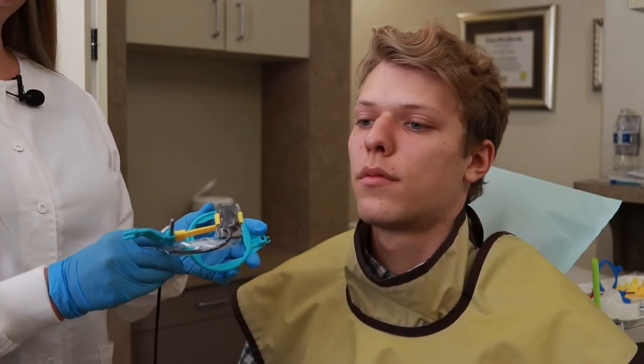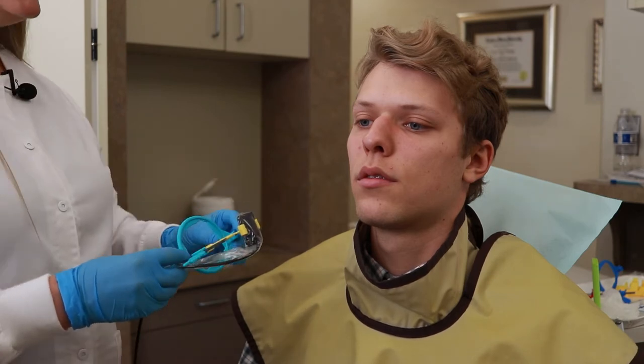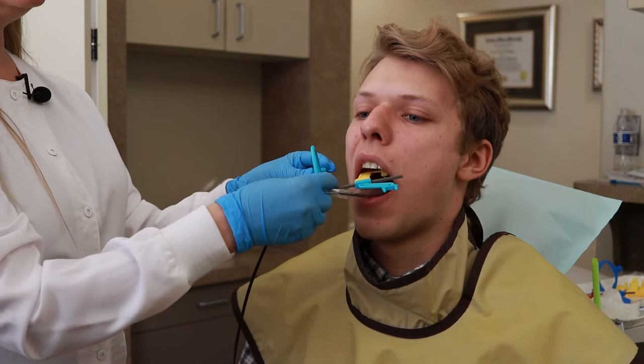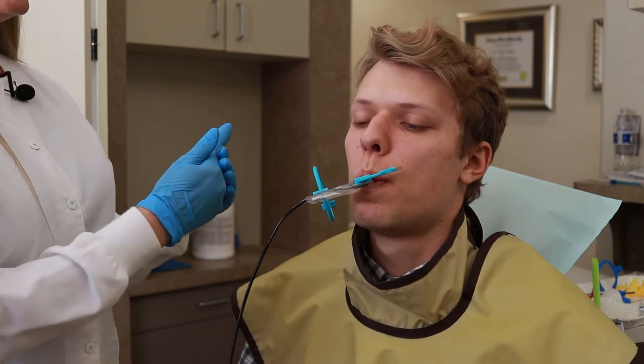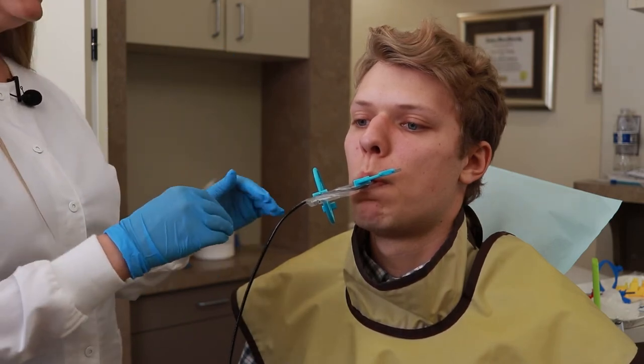Now we're going to take a vertical bite wing with the VersaRay holder. In order to position this properly, we're going to sweep inside the mouth and put the sensor more midline, meaning not directly against the teeth. This will allow us to both get the apex and the incisal edge of the teeth better.